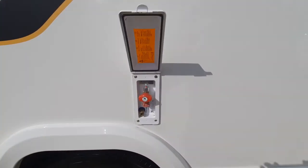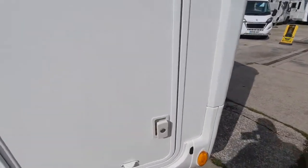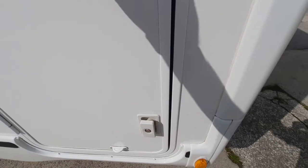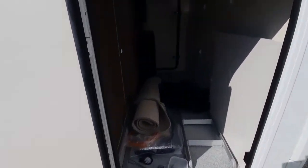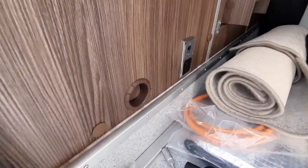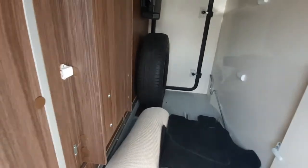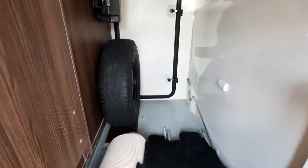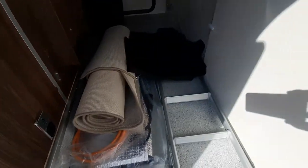Behind the habitation door we've got your external barbecue point and then the rear locker doors. They're unlocked at the moment — you've got one key that does all the locks. That opens up your locker area and inside you have your heater vent, mains and 12-volt cables, spare wheel (ordered as an extra), your Fiat tool kit, carpets, and external screens.